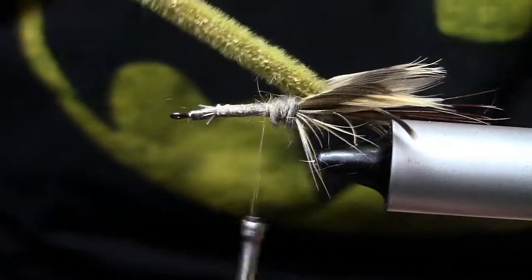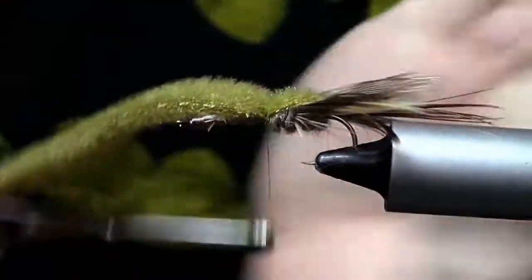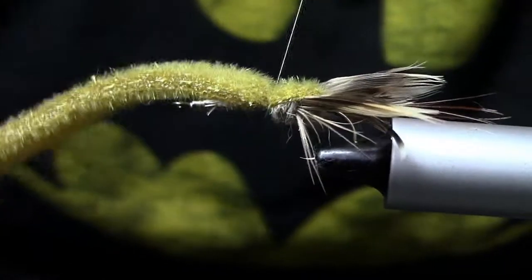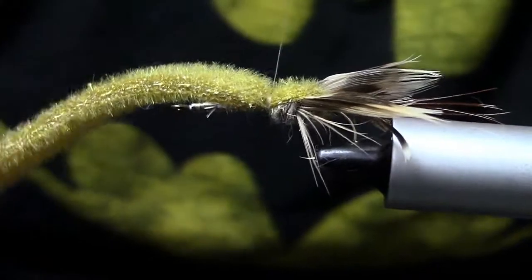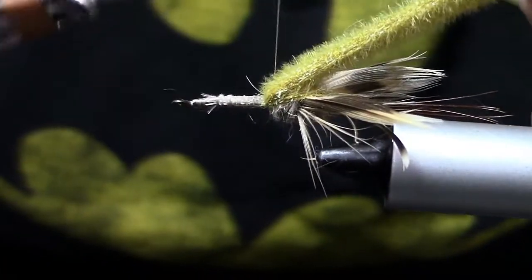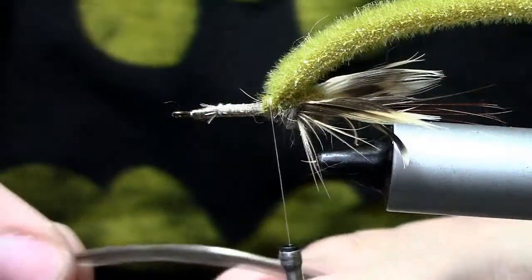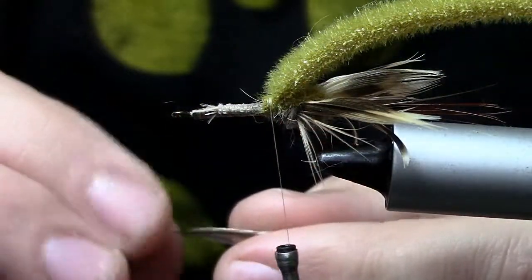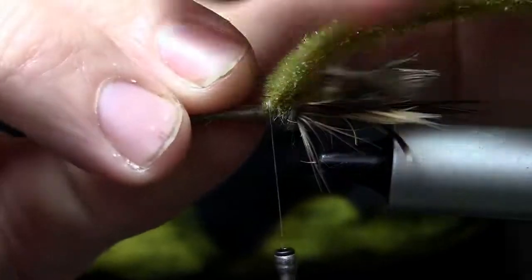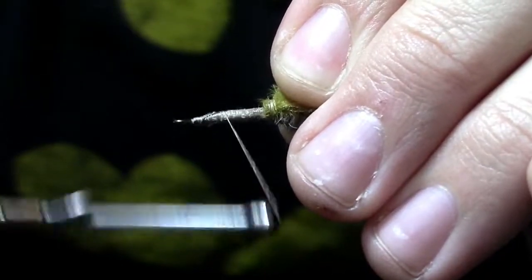Now we're going to take that furry foam and fold it right over the top, tying it down right where we just ended that dubbing ball. Don't be afraid to put quite a few wraps on here — the more wraps you put in, the more the segmentation will really be pronounced. Once you get that wrap down, fold it forward and wrap over it again, going back in the opposite direction. Now we're going to pick a nice heavy saddle hackle — I'm using brown. I've stripped off a lot of the fibers to expose quite a bit of stem, and I'm going to tie that stem in well down the hook shank.